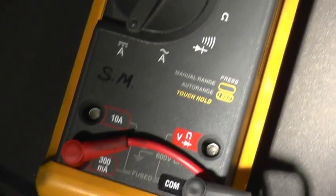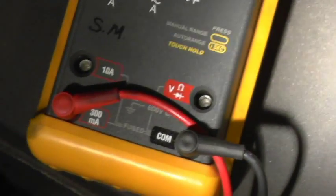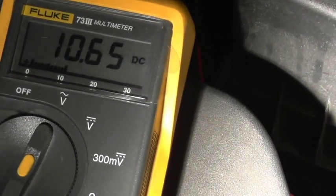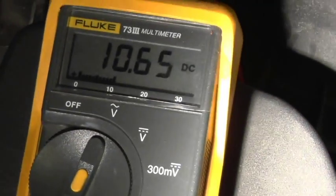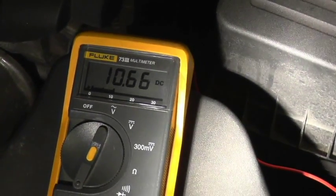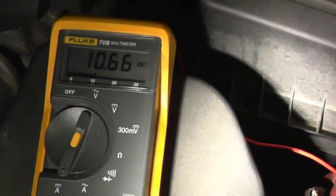It's a Fluke meter. It reads 300 milliamps range and draws only 10.65 milliamps, which if you convert to amps is 0.01 amps. It's only 0.1 watts — not even one watt. So it draws very little current.